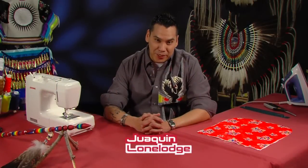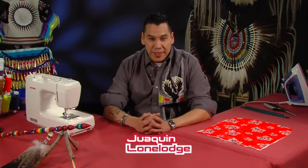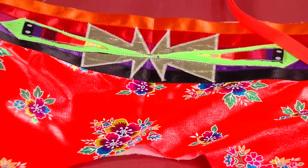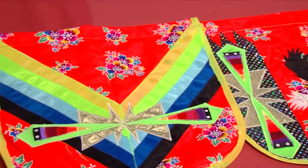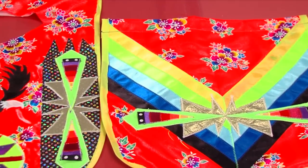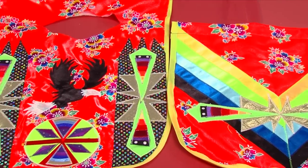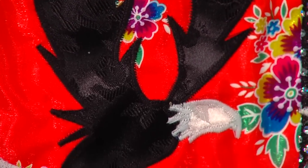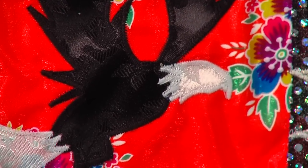We are back with another episode of Making Regalia with me, Joaquin Lone Lodge. We're going to finish up our fancy dance aprons that we started on the last episode, and I'm going to show you some tricks of the trade that I hold dear to me — some stuff I figured out making regalia. These aprons are kind of a staple for the powwow world as far as fancy dance goes. We have our top and our bottom aprons, and I've done a little bit of applique work and I'll show you how, and from there we're going to add the ribbon.